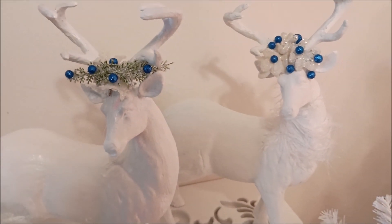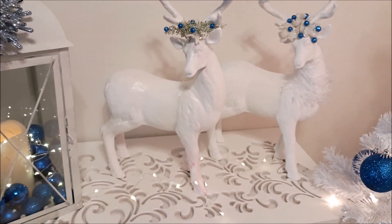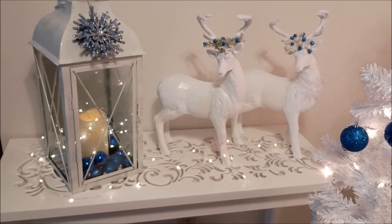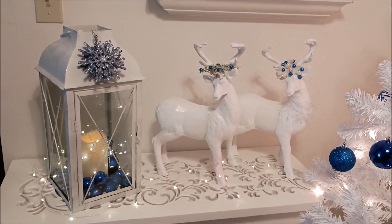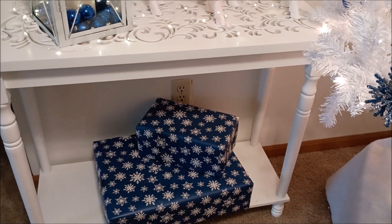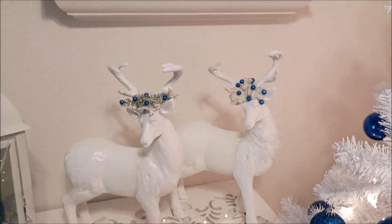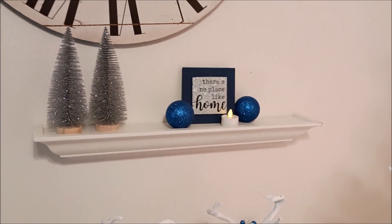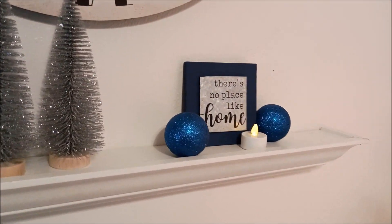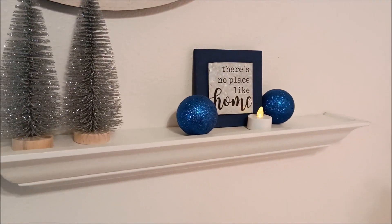I did things inexpensively. I wrapped some presents and just stuck them under there — I didn't want to spend a lot of money this year. I had this sign from the dollar store a couple years ago and just painted it blue.